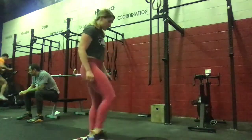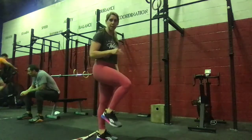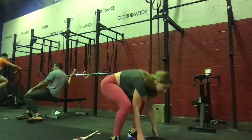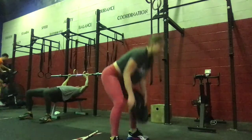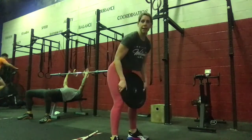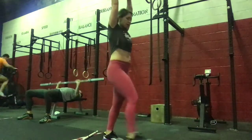Then 30 seconds of soccer taps with a plate or a med ball — just a plate that's going to tap, alternating by bringing those knees up to the chest. And 30 seconds of plate overhead, pressing that plate.